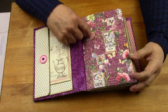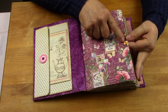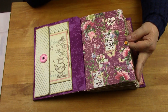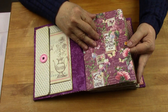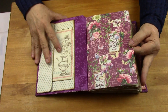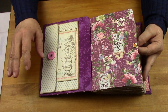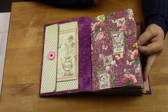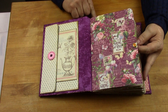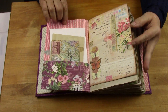And then here, this is Graphic 45 paper. And then here I've had these little — brads, sorry — brads that I put on each beginning of each signature. And there are three signatures here, three nice size ones. I remember binding this, they are a nice size.